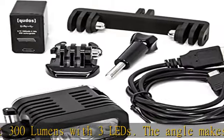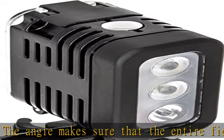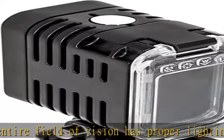Includes: bracket, LED light, rechargeable USB battery, and USB charger. Check the description to get this product today at the best price.